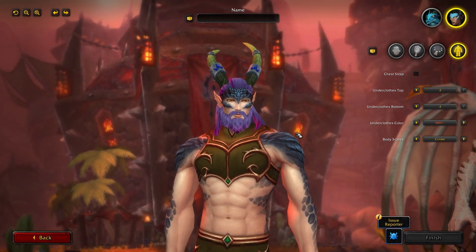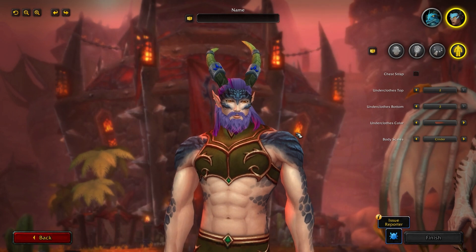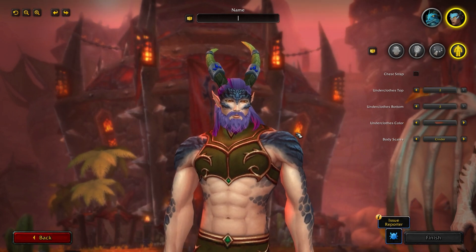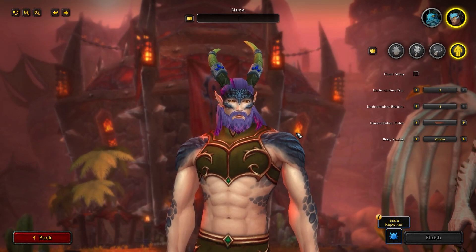So that is all the male options — there is a lot. And there are even more female options, so let's jump into the Drakthir Visage female model and take a look at some of their options.